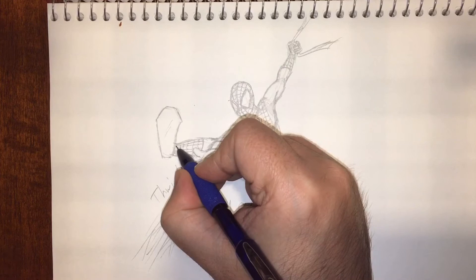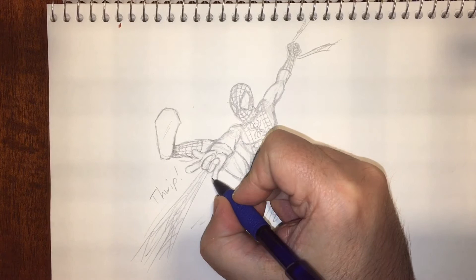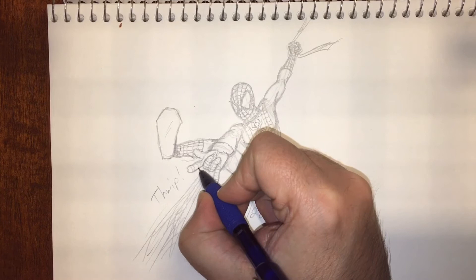But you know what, it is the character, and that's the really important thing — it really adds to the character. Now at the end of this video you're going to see I'm actually going to color this as well, which I was definitely not intending on doing when I first started, but I just said what the heck, I've taken it this far, why not just go all the way with it.